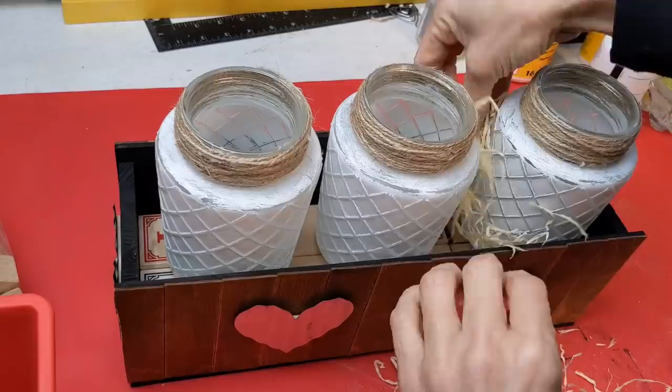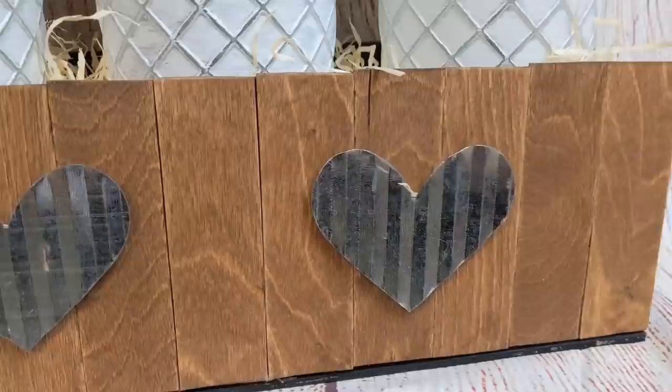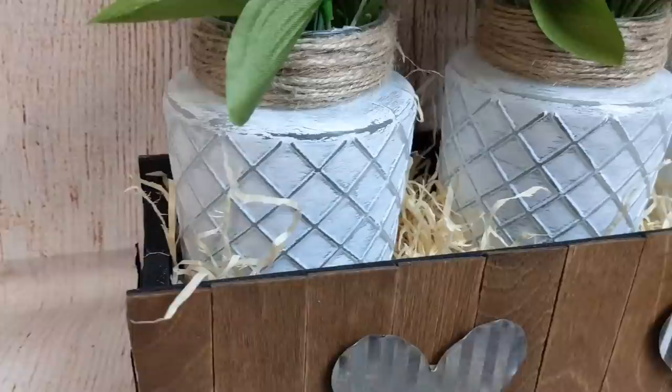Stick some blocks in the bottom, cover them up with some hay or moss, and then fill the jars with whatever florals or greenery you like. I love this and again you could change this out for the seasons.